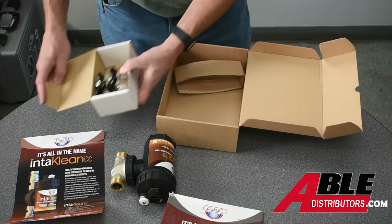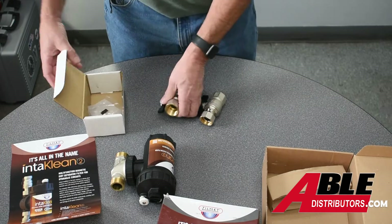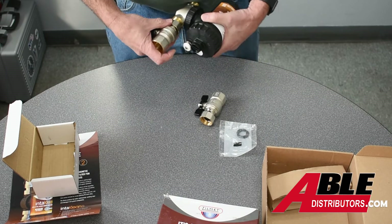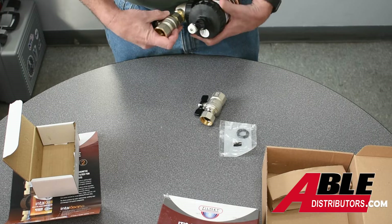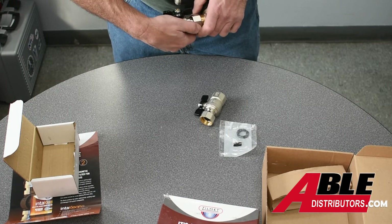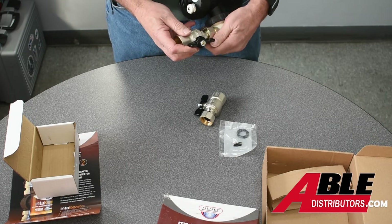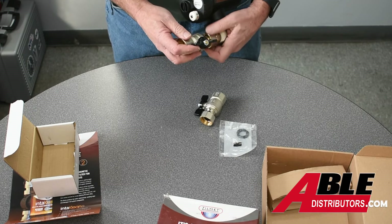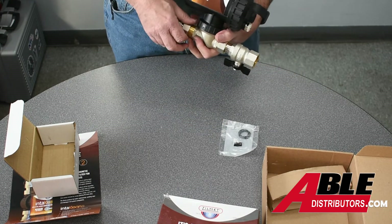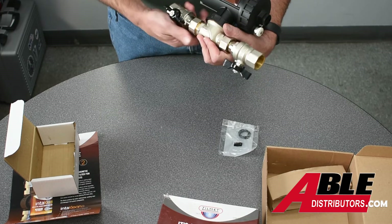In the box are your two shutoff valves and gaskets. These go to and from — in and out of your piping, just like that. Of course you guys would put the gaskets in there. Make sure you have the gaskets in.